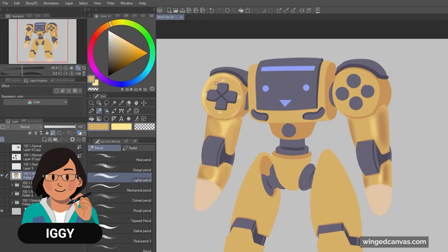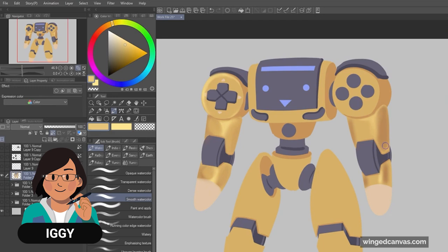For finishing touches, I add edge lights. Edges tend to catch a lot of light, so I love adding that, especially on metal.